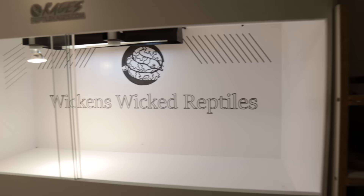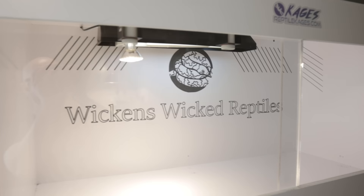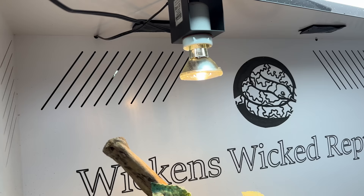You see Diamond basically every episode, but you never really see where he lives. So today let's do a little revamp of his enclosure, starting with the actual enclosure itself. I got this from Cages — thank you guys so much — they sent me a 4-foot by 2-foot by 2-foot tall enclosure. In my opinion, this is the perfect size; it's 120 gallons. It's specifically designed for bearded dragons, and we've got a halogen light on an Arcadia fixture.